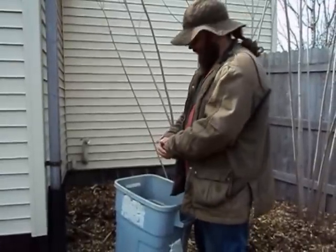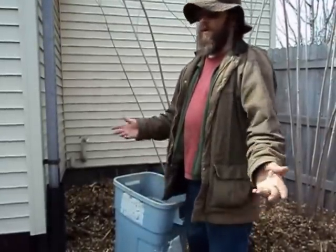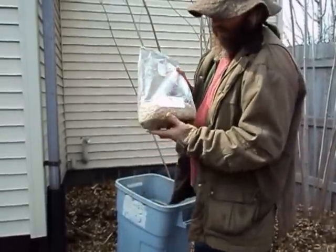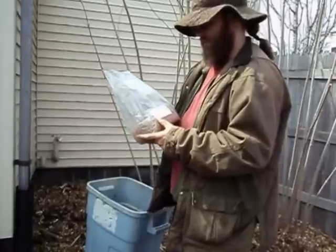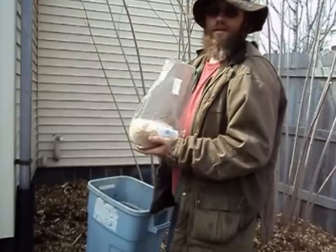Hi, John from Moonwise Herbs here. Today is a nice spring day — the snow is melting. We're out here in the yard and what I'm going to do is spread out my mushroom spawn. I purchased this from Field and Forest Products here in Wisconsin, and this is a wine cap mushroom or Stropharia rugosa-annulata, and it's a sawdust spawn.